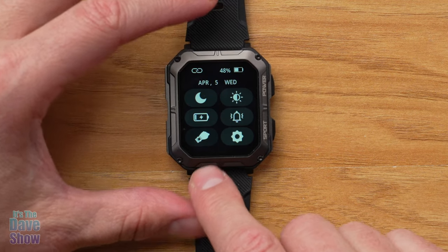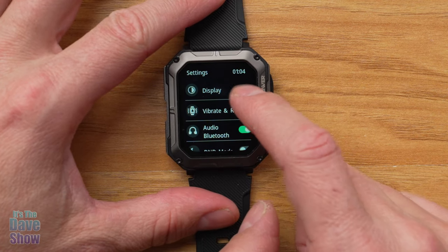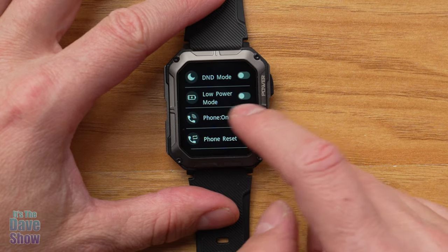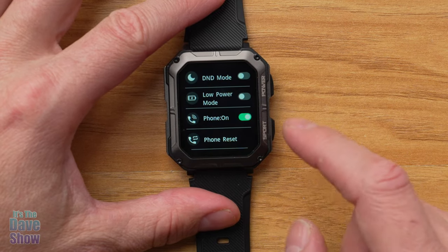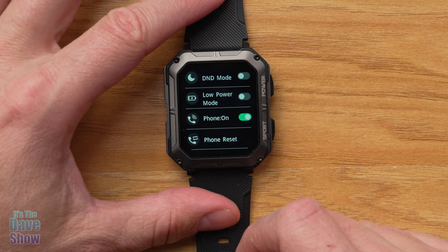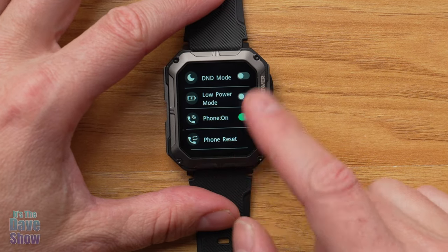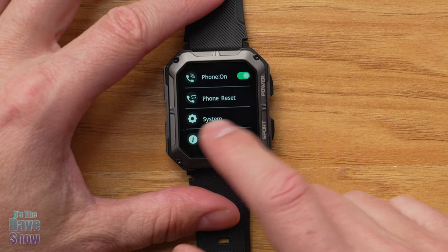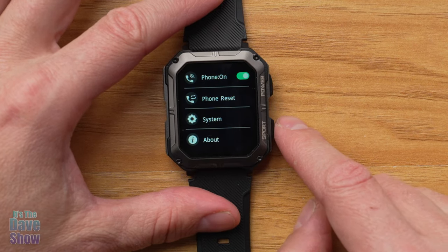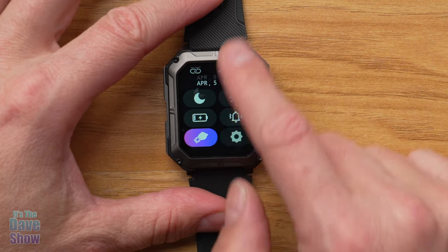There's a wrist-raise activation setting — raise your wrist and the screen activates. Under more settings you have display, audio, Bluetooth, and phone call options. I tested the phone call feature: I called my mom and she could hear me and I could hear her. So you can make and receive phone calls right on your watch. There's also a system information section and a power-off option.